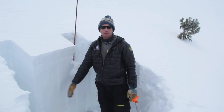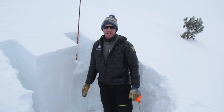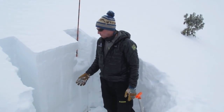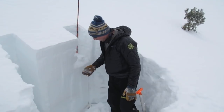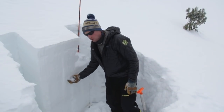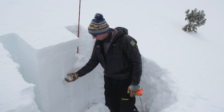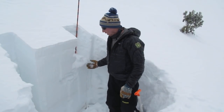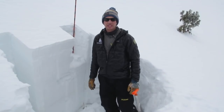We're just around the corner from our last pit, still at 9,700 feet but on a more north aspect. In our last pit, it was a little bit shallower and we had a structure similar to this, with some really weak sugary facets down below the crust that formed on Thanksgiving. Over there they were a lot weaker and were propagating fractures with our stability test.